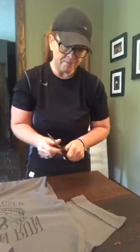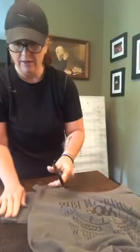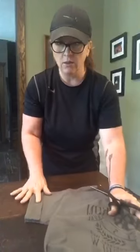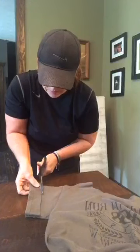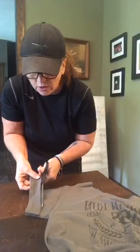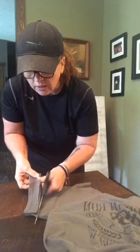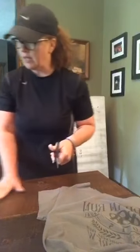I'm left-handed so I'm going to turn this around to make it a little easier on me. I'm just going to use the cut sleeve as a general guide — not pinning it, just cutting down. This is fun to do — you can make your own workout shirt or just do it for fun, and you can dress these up too. I've got my sleeves cut.